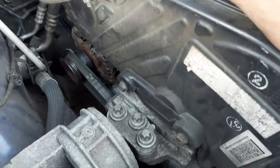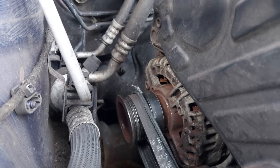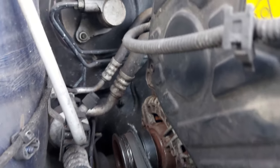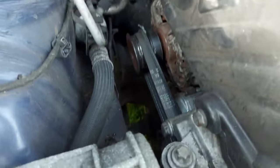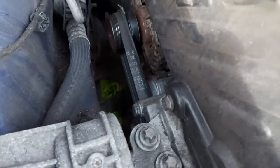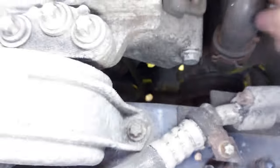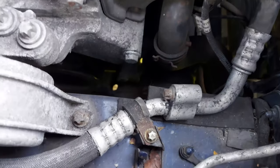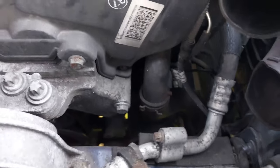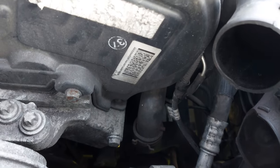Once the air box is out of the way, you can see some red powder — that comes from grinding. I searched for the part number on this drive belt; it's one without AC, but I can definitely see the AC compressor here — you can see the pulley. It looks like it's been bypassed, and I wonder why. Maybe there's something wrong with the pulley and it's making a grinding noise.